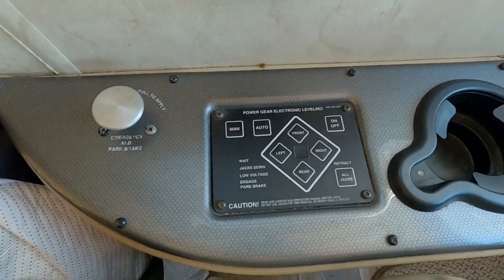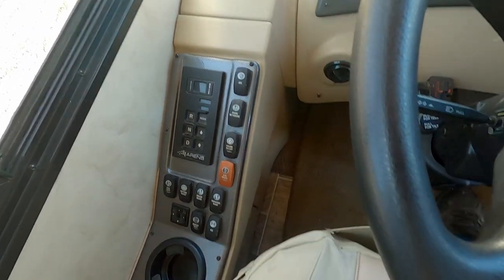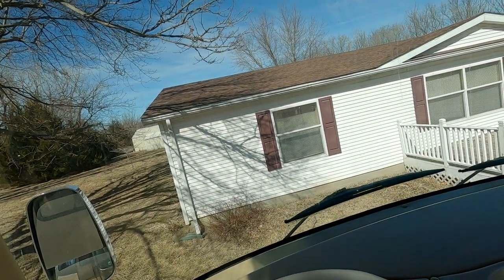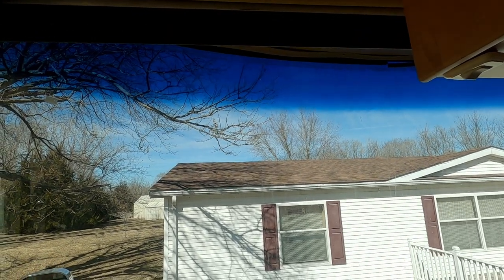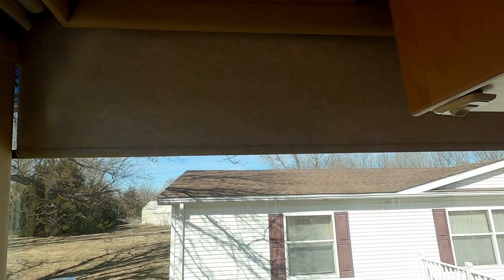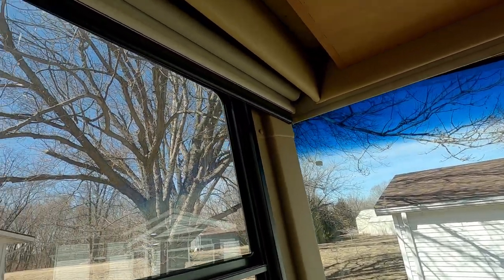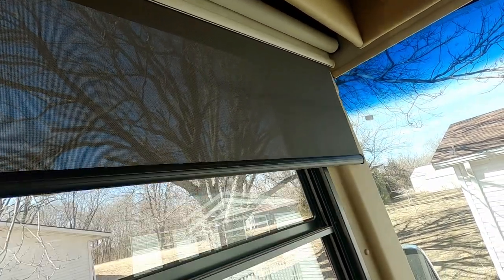It's an automatic leveling system. That raises and lowers the shades. Right here, these two — you've got automatic shades that lower. That's just a darkening shade, and then you've got the blackout shade coming down. Both work well. Each window has its own darkout shade and blackout shade that you can pull down while you're driving.